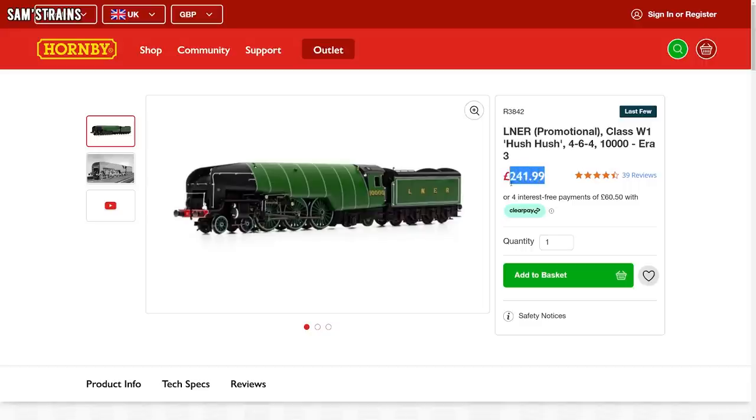I decided that this was not acceptable for £219.95, so I returned it to Hornby for a full refund. I received no explanation from Hornby and no apology. In fact, all Hornby have done is increase the price even more to a now staggering £241.99.